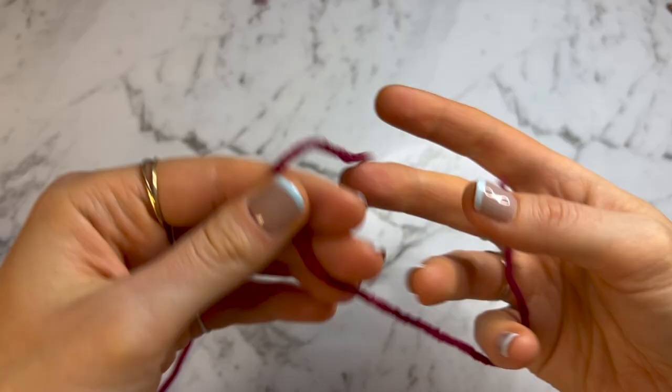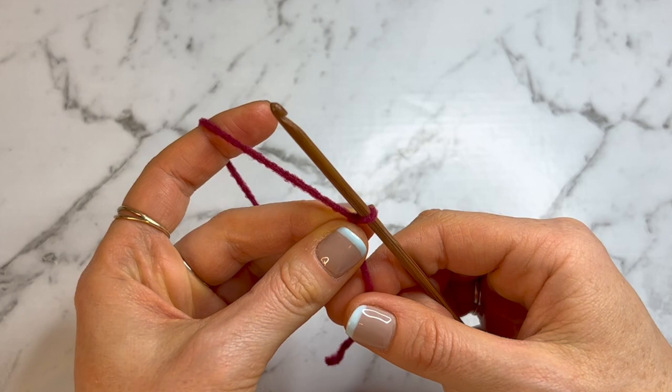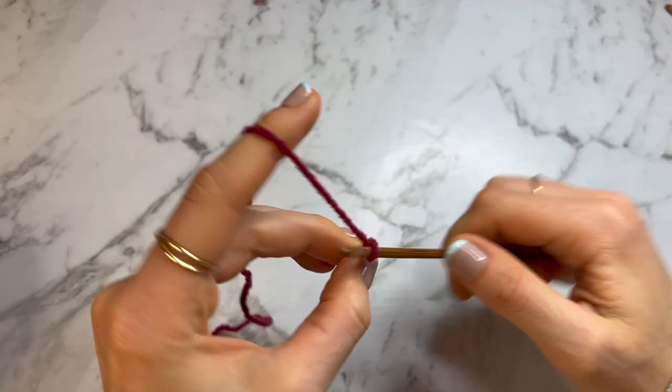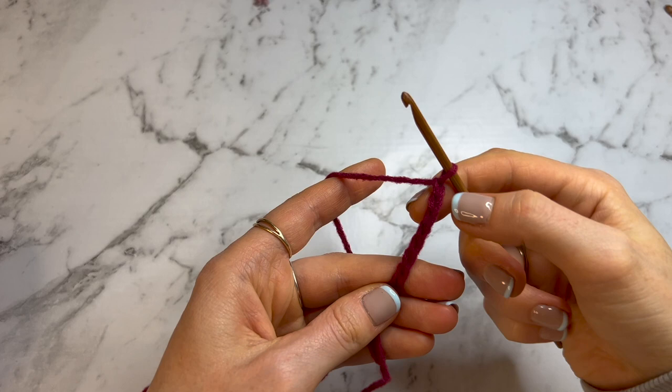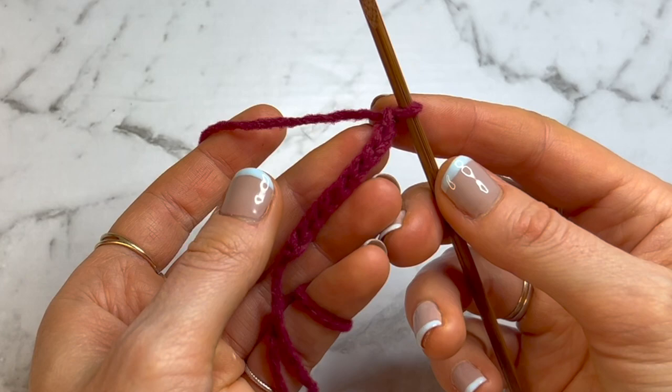To start we're going to be using our four millimeter hook, so grab the end of your yarn and make a slip knot. Insert your hook and we're going to do a chain of nine. We're not going to stitch into that first chain — we're going to skip that first chain and go straight into the second chain from the hook and do one single crochet into every chain, which will give us eight single crochets in total.